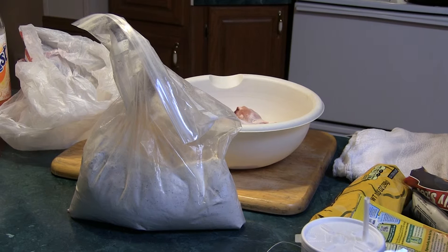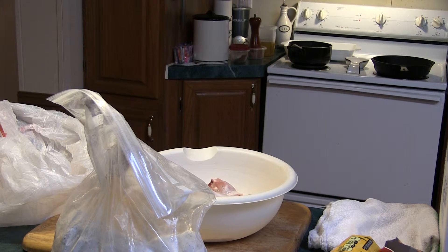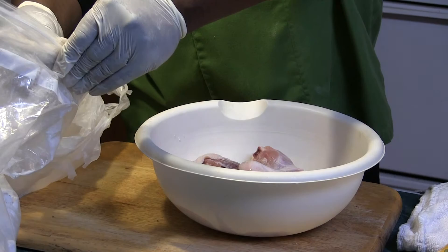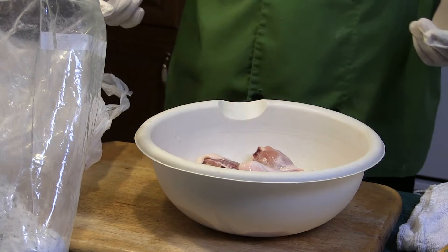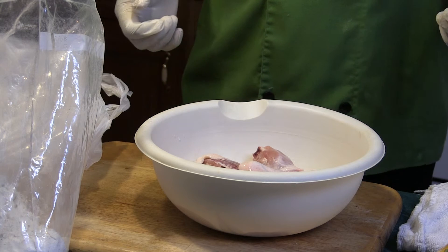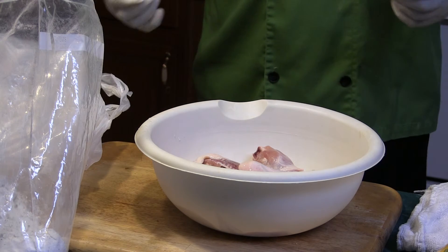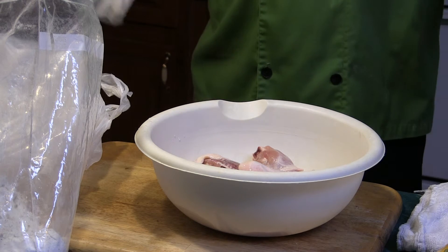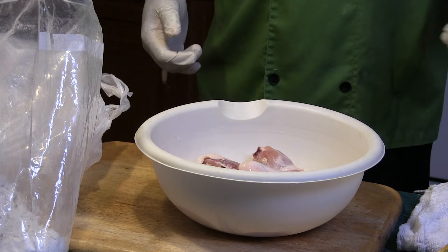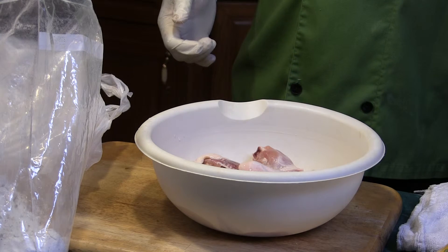I got some pre-seasoned flour here that I made up. It's a mixture of granulated garlic, salt, pepper, parsley, oregano. To do a small batch of that, I would do two cups of flour, about three tablespoons of salt, a quarter cup of the granulated garlic, a quarter cup of parsley and oregano, about five grinds of black pepper. Mix that in well and you're good to go.